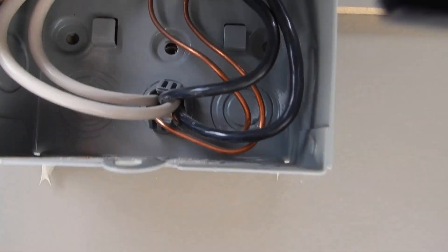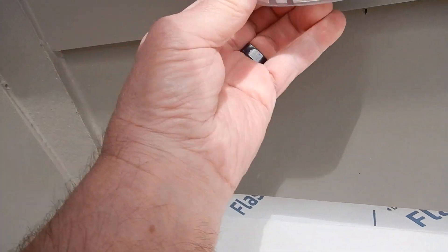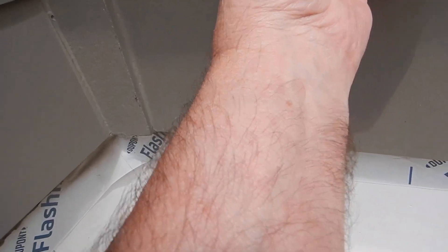This is the electric service disconnect for the unit right here. We've also got our electric service receptacle over here, so that way the technician can run a vacuum pump or bring a light.